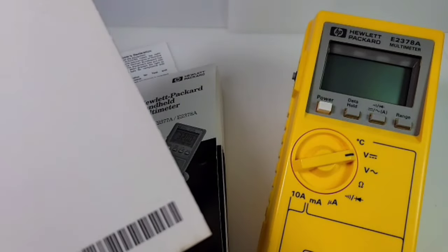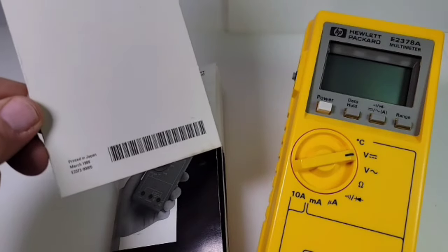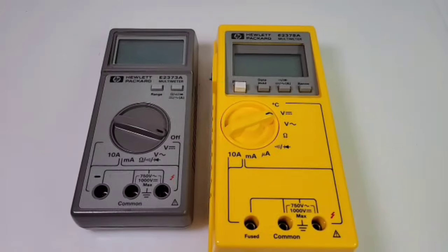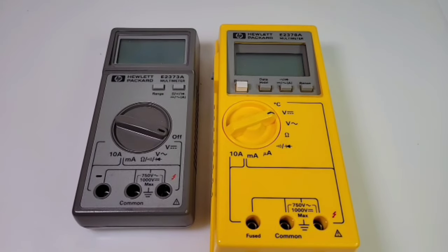I also found the warranty card that came with this and it's dated March 1989, so that gives us a good ballpark figure. Compared to the e2378a, the other meter was definitely a bigger beast — you can tell besides the obvious color difference.